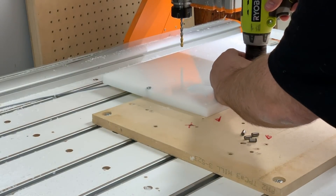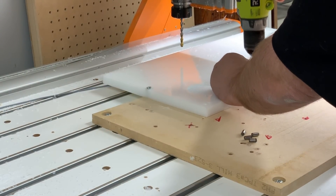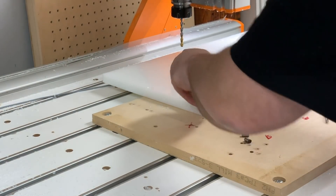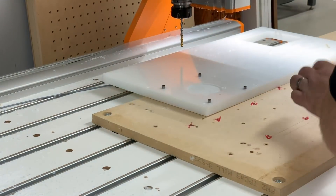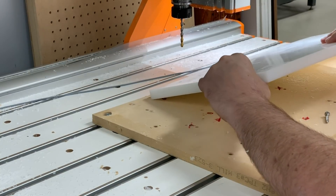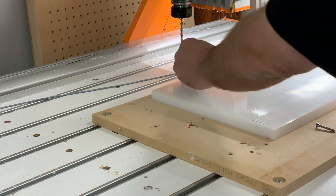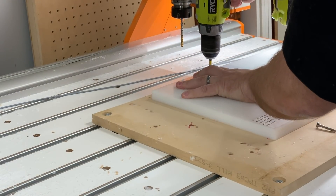Now that the back side is finished machining, I'm going to remove the screws fastening the HDPE to my spoil board. Then I'm going to insert four steel quarter-inch dowel pins — these are a half inch long — flip the HDPE over, and align the steel dowel pins with the four holes I originally put in the spoil board. That'll ensure that when I machine the front of the vacuum fixture, it's going to be perfectly aligned to the back. Then I'll screw the HDPE back down.